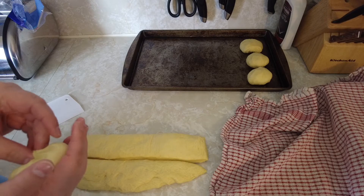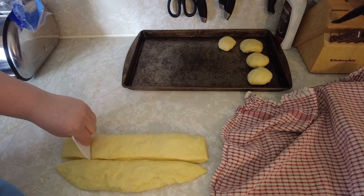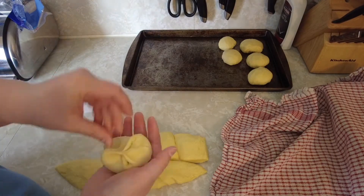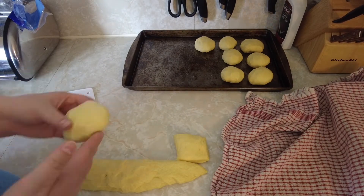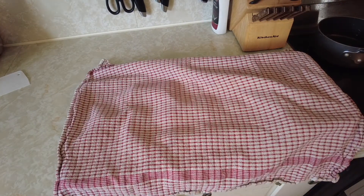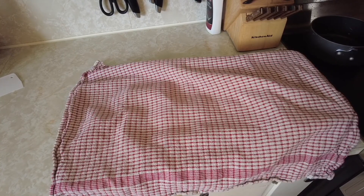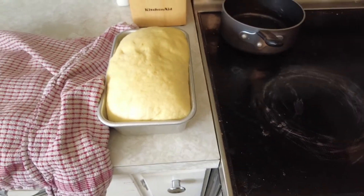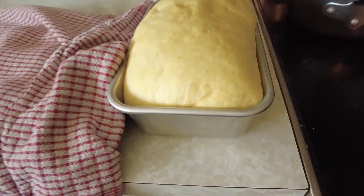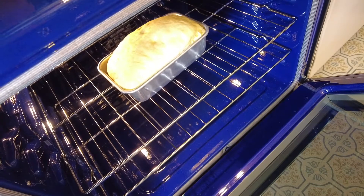While the dough rises, preheat your oven to 375 degrees Fahrenheit. Let it rise for about half an hour to 35 minutes while the oven comes up to temperature. After 35 minutes it's time to put the bread in the oven — leave it in for 15 minutes and then come back to check on it.